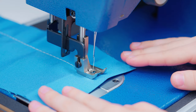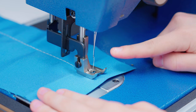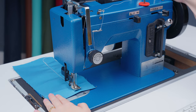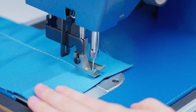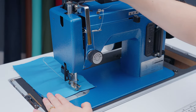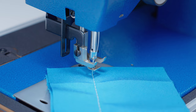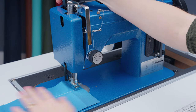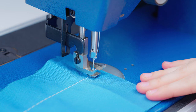When you get to a point where you want to make a sharp turn, go ahead and stop sewing. Make sure that the needle is buried in the fabric. If it isn't, rotate the balance wheel until the needle is at its lowest point and just starting to come back up. Then lift your presser foot and rotate your fabric to whatever degree turn you want to make — we're making a 90-degree turn here. Once you have it where you want it, lower your presser foot and continue sewing.